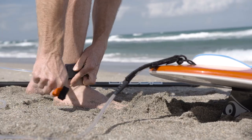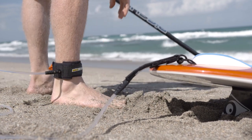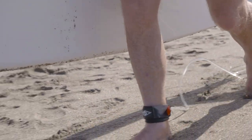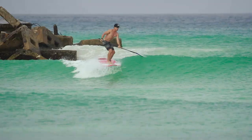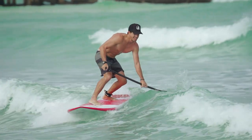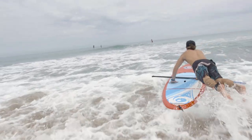Before you ever head out into the surf zone, you're going to want to make sure your leash is attached. Your leash is the single most important piece of safety gear. Not only does it keep you connected to your board for your own sake, but it protects anyone else in the area, because a runaway board is no laughing matter.